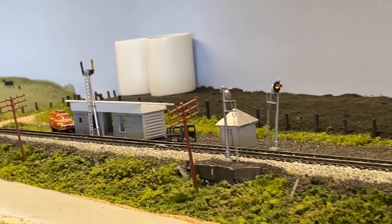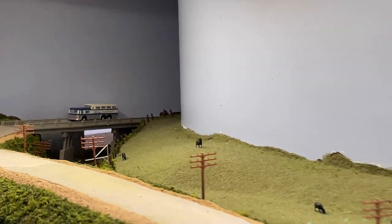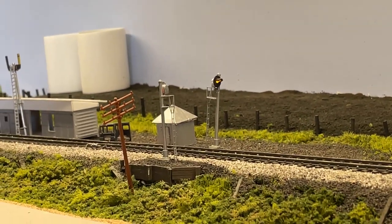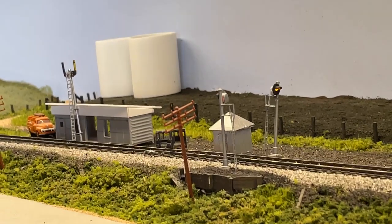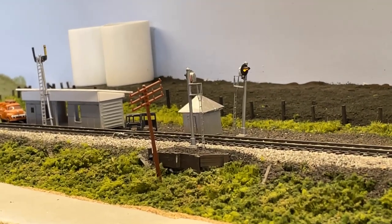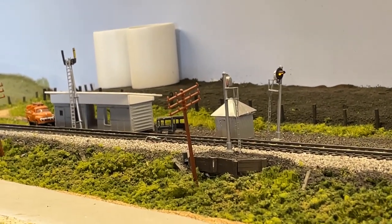Following this track all the way down goes right into my staging area. I need to have some kind of signal in that staging area that would alert these signals to either go to a yellow or red position if something was coming out onto the main line out of the yard. That's one reason I'm going to have dwarf signals mounted at the end of the staging area — so operators in the train room who come upon a red signal know there might be a locomotive or cut of cars using the main line as a switching lead.